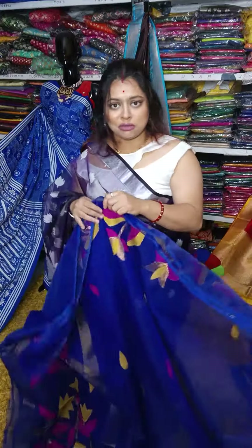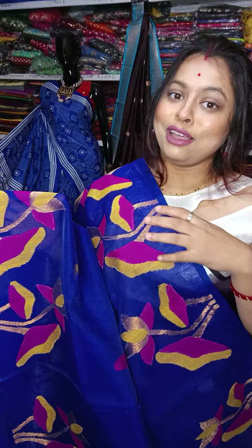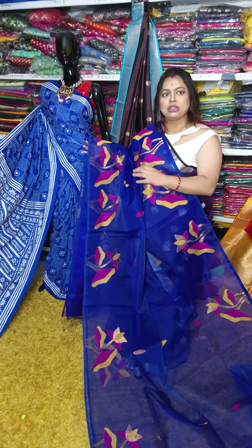Pure matka, pure resham. Now the price has increased. These are all semi-resham — one tana is semi-resham — and it has been made with pure resham and hand-woven work. It is original work, and the price is the same.